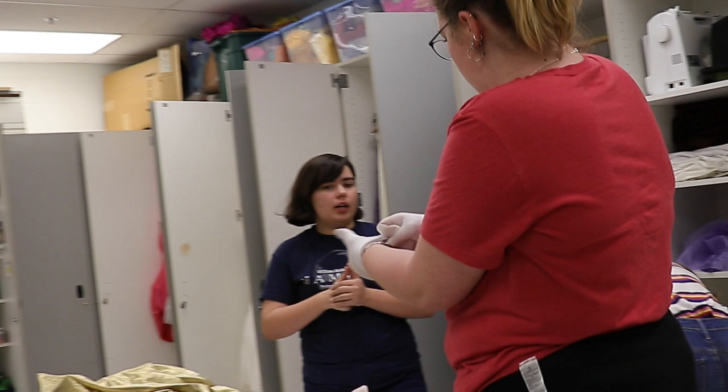We could honestly just do a petticoat. I think we have a petticoat under here. She doesn't need gloves, but I feel like she should have gloves. She should, but it depends on if they fit.